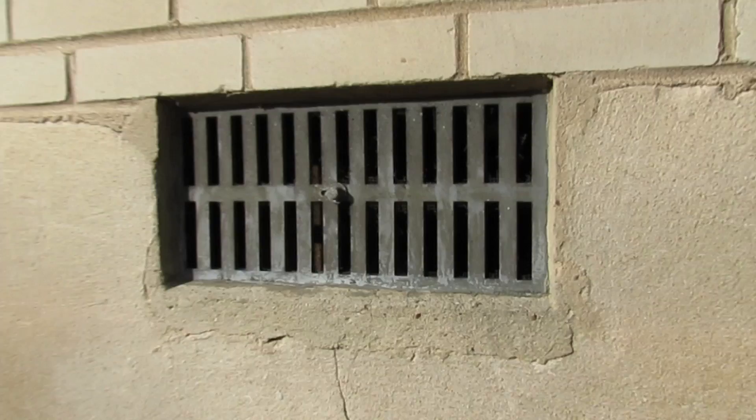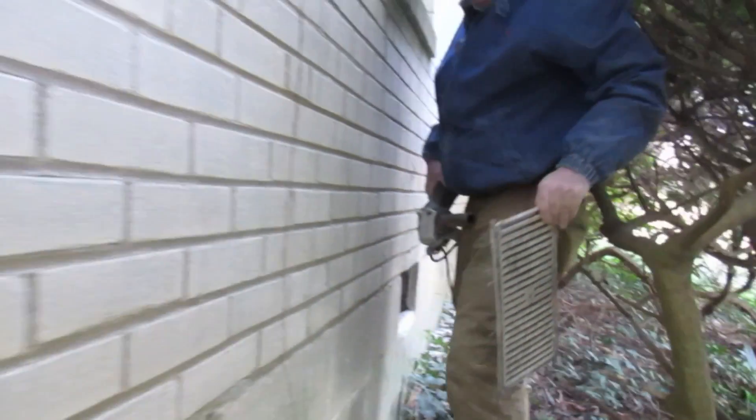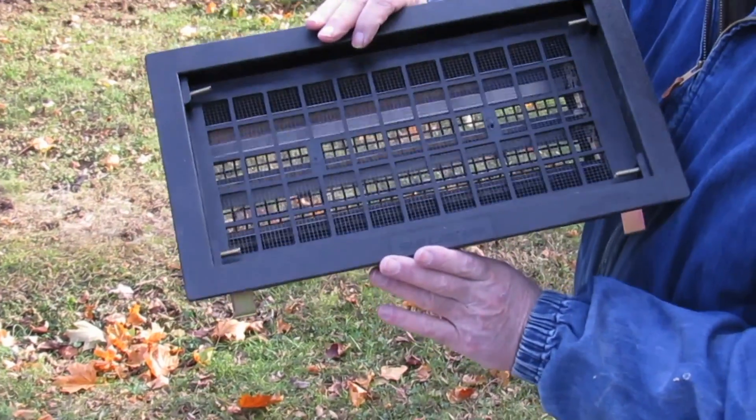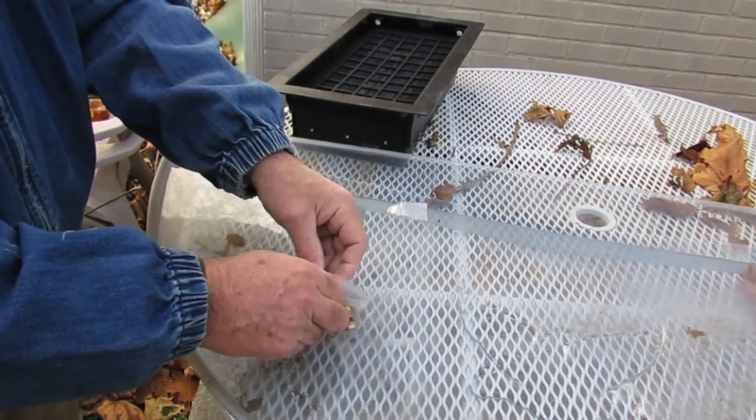Before you do anything, count how many foundation vents you actually have. Walk around the entire perimeter of the home — it might be covered with ivy or a bush might be in front of one. You don't want to be short a vent. Make sure you get a quality vent because it comes with all the hardware to install it on the job.